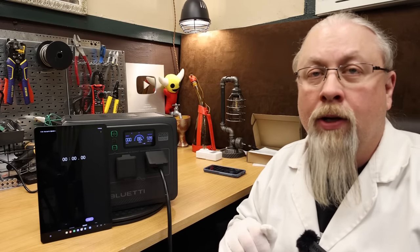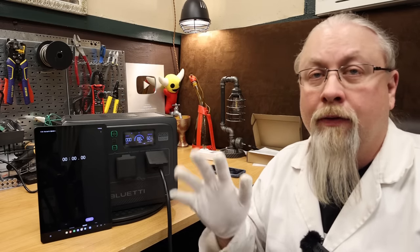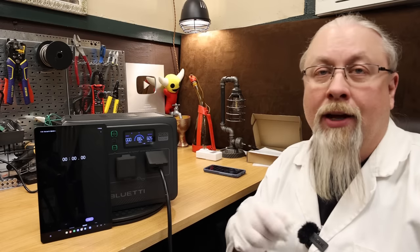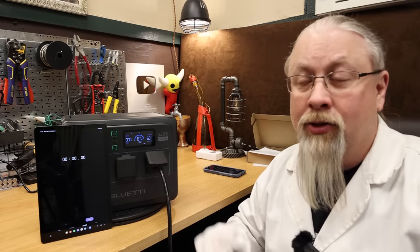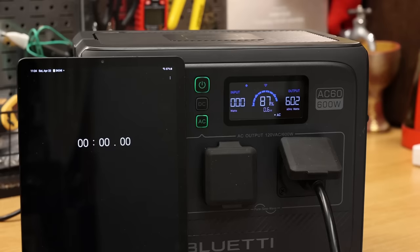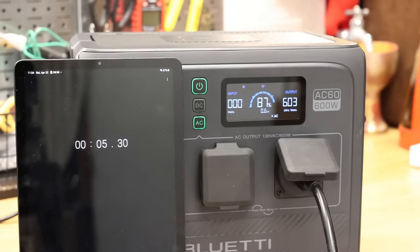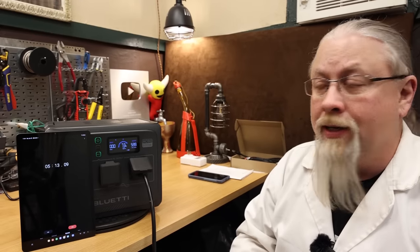Next test is the five-minute sustained cooling, or what I call the heat soak test, where we run this at its 600 watt load for five minutes to make sure nothing strange happens — no smoking, no funny smells, no other bad behavior. Here we have it at 600 watts. Let's start the timer and come back in five minutes. And here we are at five minutes — we've been running 600 watts, no problem. It passed that test with flying colors.